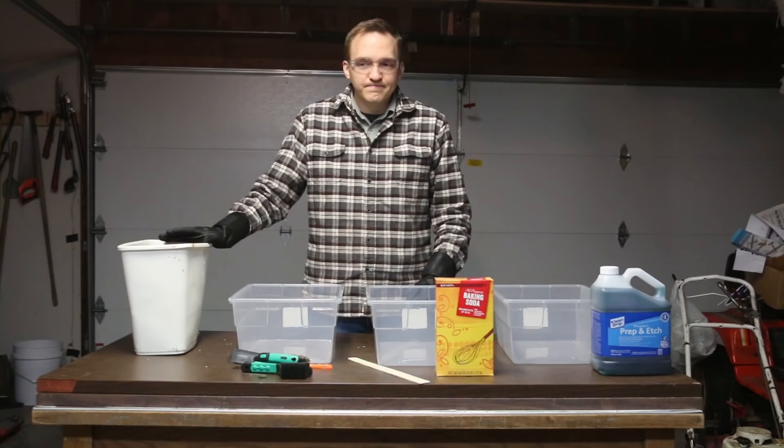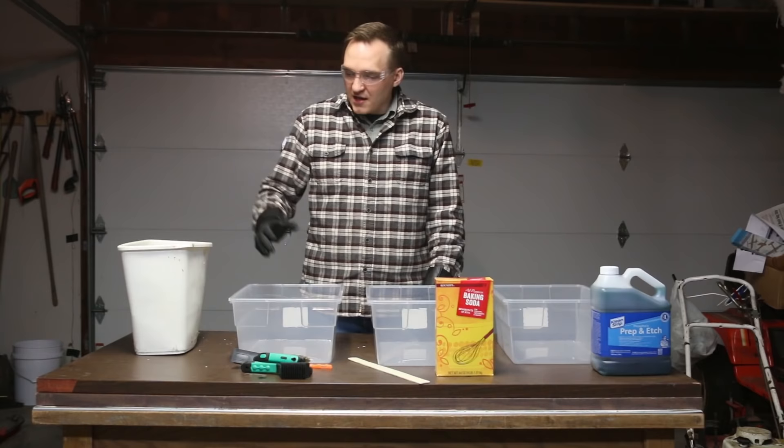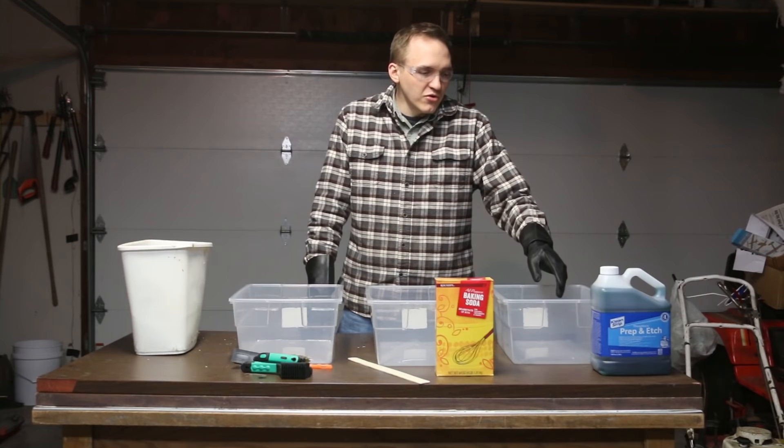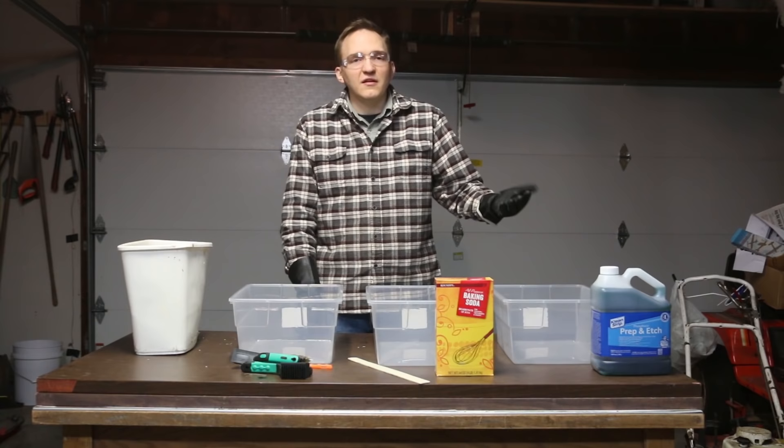So if there is anything left in this can, I'm gonna take it out, I'm gonna scrub it up in this container, and then I'm going to neutralize the vinegar in this container with baking soda and water, and then I'm going to use prep-an-etch to prepare it for painting and protect it until I can coat it in just some spray clear coat.